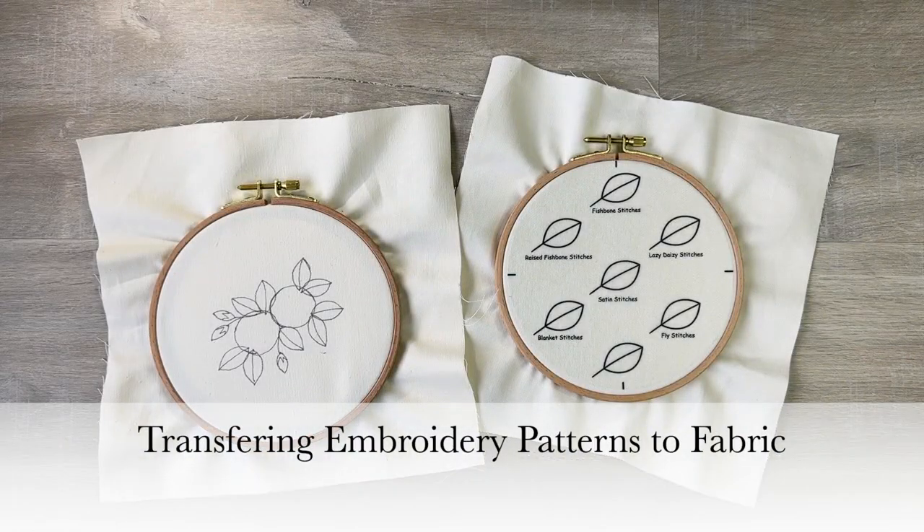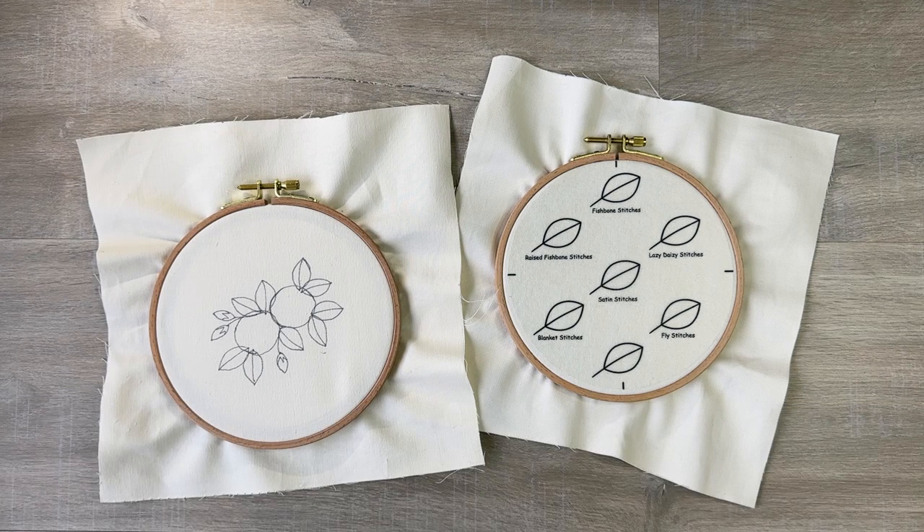Hello, I'm Parisa. In this video we are looking at two ways to transfer your patterns onto fabric.